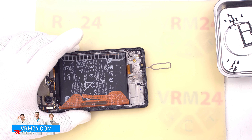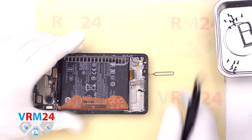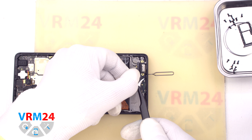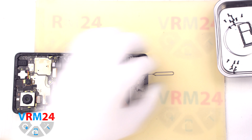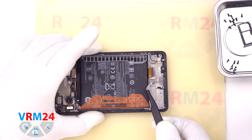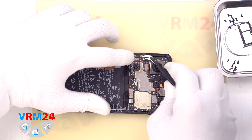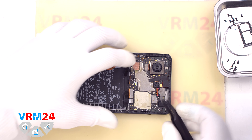We put the cover aside and proceed to disconnecting the connectors. We disconnect the connector for the fingerprint sensor, disconnect the connector for the coaxial cable, and disconnect the connector for the interboard cable. Then we can try to detach the subboard — we need to find the right place where we can hook, lift, and remove it. We find the right spot and gently lift and remove the subboard.